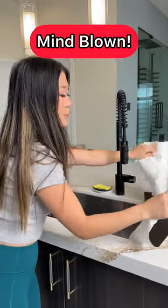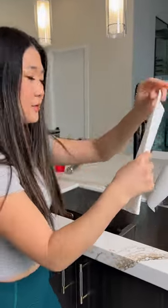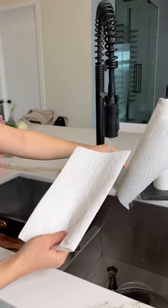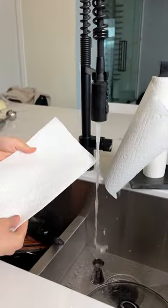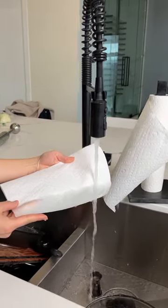All right, you guys, take about two pieces of paper towel, fold it in half. Come over here. Right where we folded it on this seam, we're going to add a little bit of water just to make sure everything is secure.